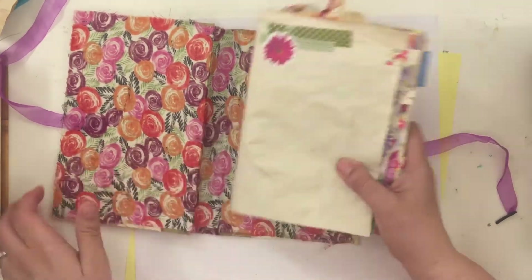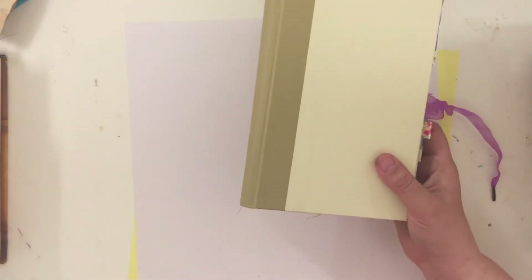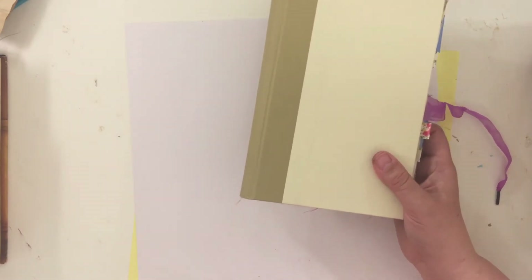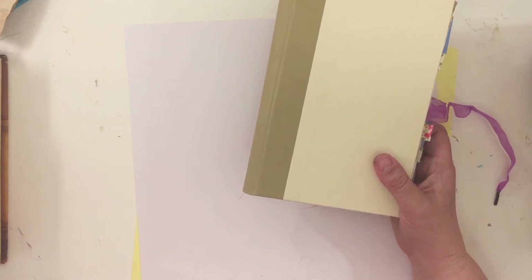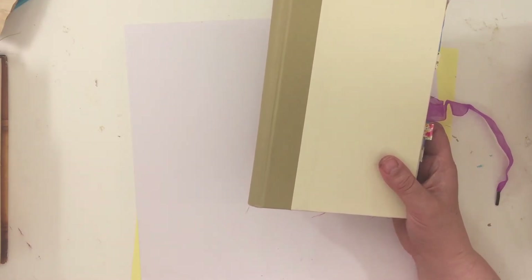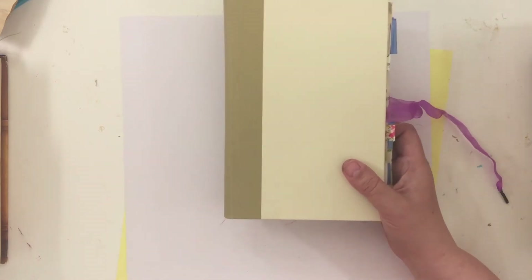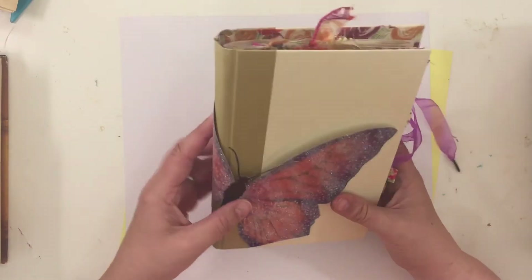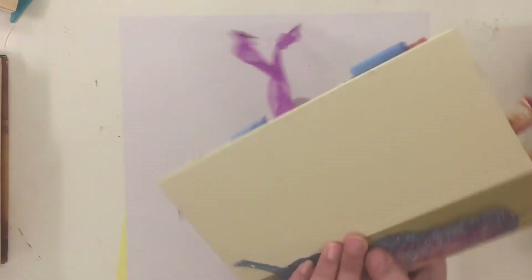So I kind of have my signatures put together and my book cover done. Oh, there it is — I am going to add this butterfly that I fussy cut onto my cover, something like this. I think that will look so cool.